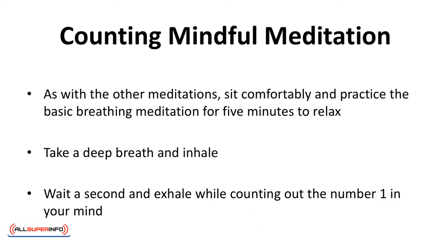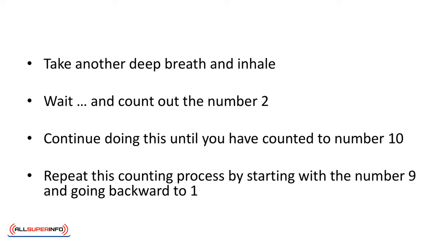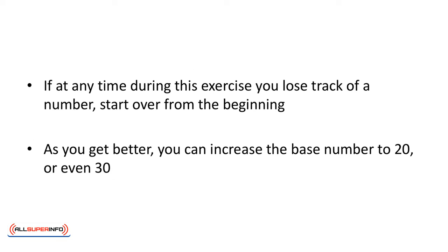Counting Mindful Meditation. As with all other meditations, sit comfortably and practice the basic breathing meditation for five minutes to relax. Take a deep breath and inhale, wait a second, and exhale while counting out the number one in your mind. Take another deep breath, inhale, wait, and count out the number two. Continue doing this until you've counted to number ten. Repeat this counting process by starting with the number nine and going backward to one. If at any time you lose track of a number, start over from the beginning. As you get better, you can increase the base number to 20 or even 30.